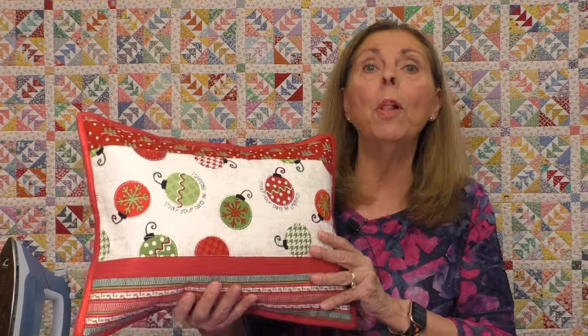Hi everyone, it's Mary from Joyful and Merry Quilting, and today I am going to give you a free tutorial. Everything included: measurements, directions, and a step-by-step walkthrough of the pattern as we create this adorable pillow.